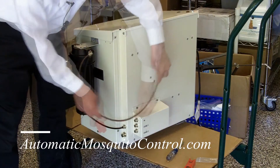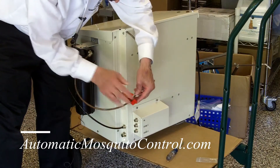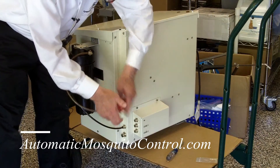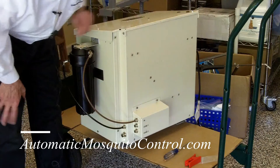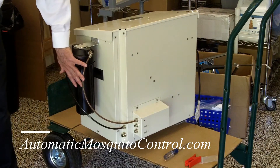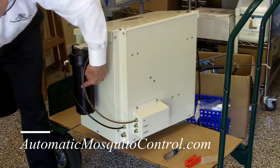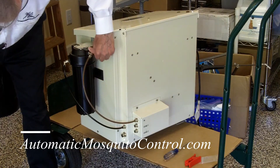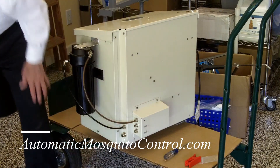Push that in nice and tight, then cut a piece to the appropriate length and put it to the import on the zone kit. Now you've got your filter connected — it comes out of the system, into the filter, out of the filter, and into the zone kit, where the two zones go out to your two zones.